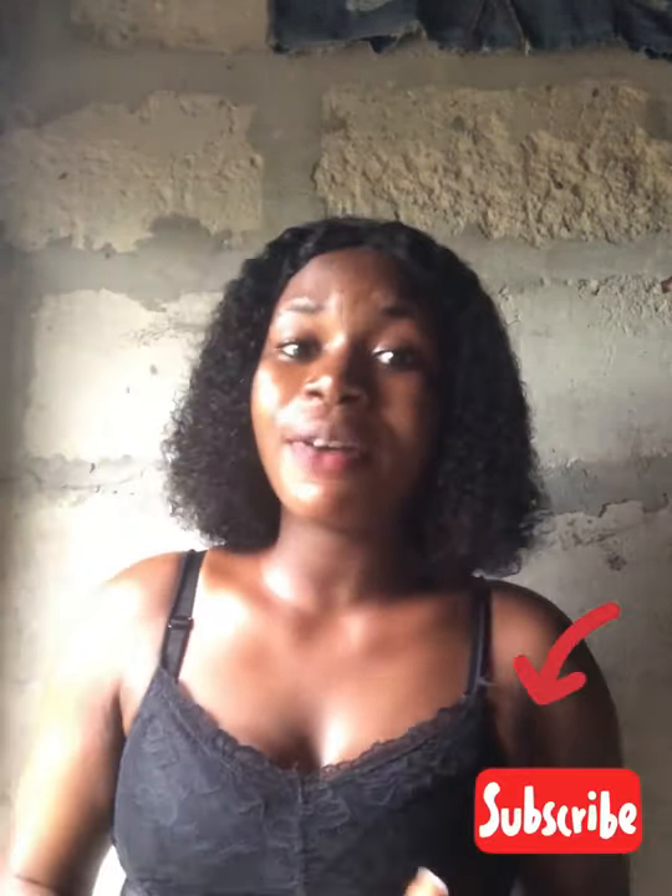Hello guys, my name is Elene. I'm new on YouTube — please kindly subscribe to my channel and turn on post notifications so that whenever I post a new video, you'll be notified.